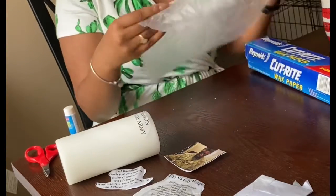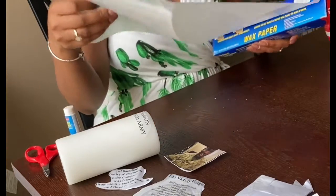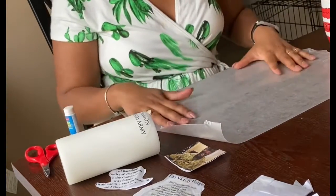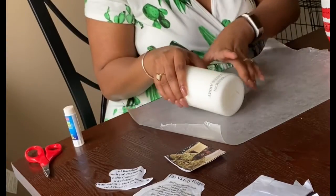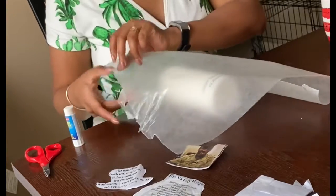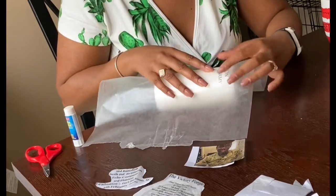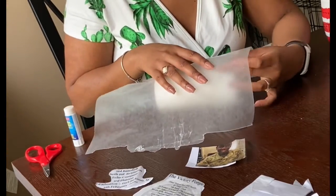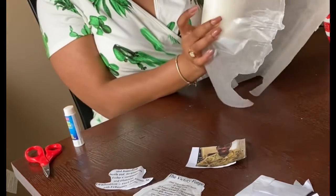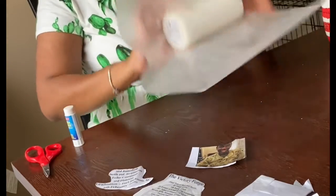I'm going to get out a piece of wax paper — a brand new one. I'll show you how that looks. This one is just beat up so I'm going to retire it and get a new piece. I'm going to cut maybe about two hand-lengths. What I would suggest is to put it over, and what I love about this is you can actually see where the stencil is. So I'm going to move it up just a little bit — that looks pretty straight.